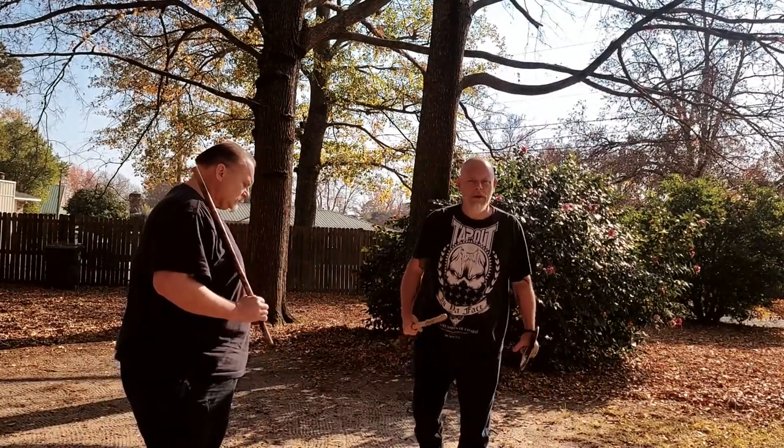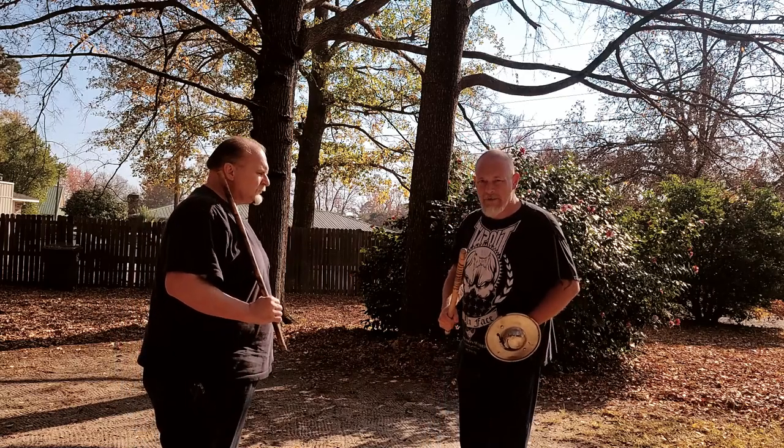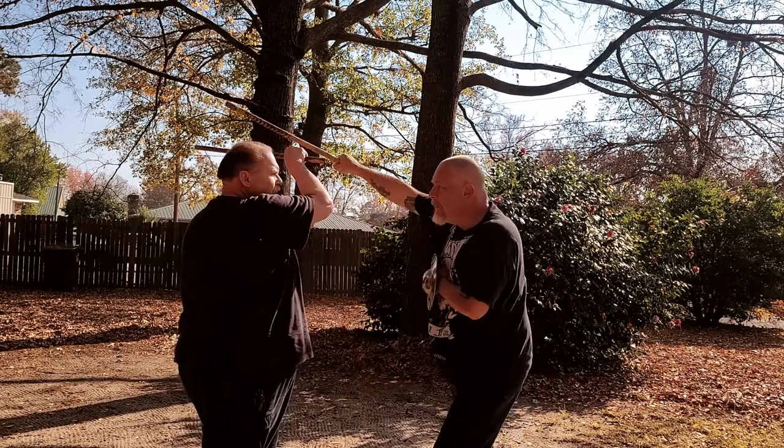Now what we're going to do is integrate the shield into our brassombrata. It's pretty simple — the shield does everything your live hand does, you just do it with the shield. So he feeds me the angle one, we roof block, we clear, we come down.